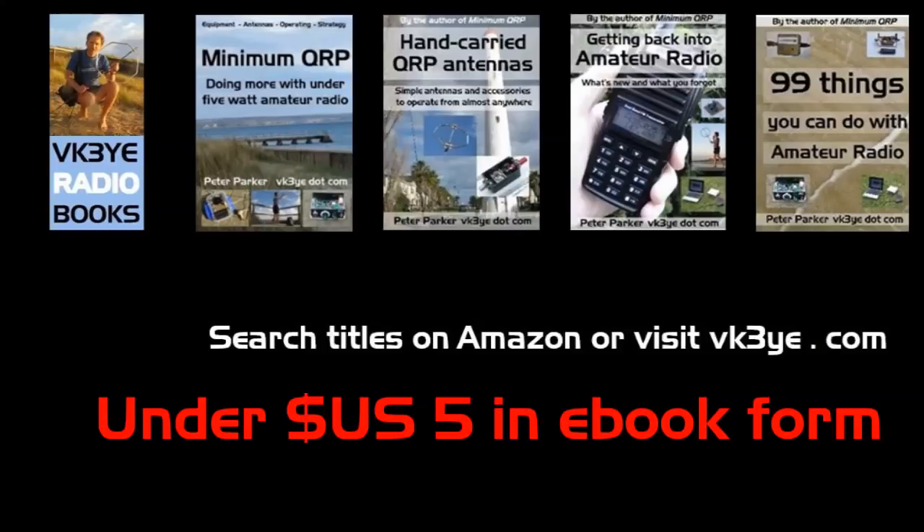If you want to get the most from Amateur Radio, check out my e-books: Minimum QRP, Hand-Carried QRP Antennas, and Getting Back into Amateur Radio. The books are available in electronic form and in some countries in paperback as well.